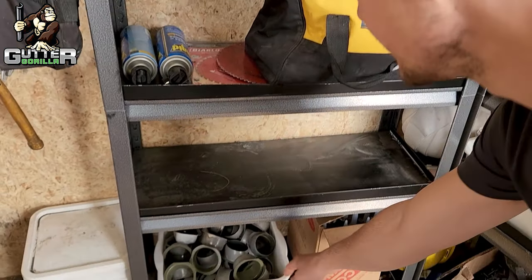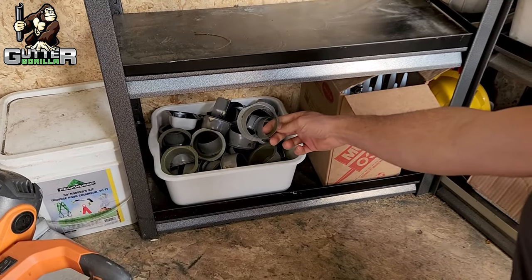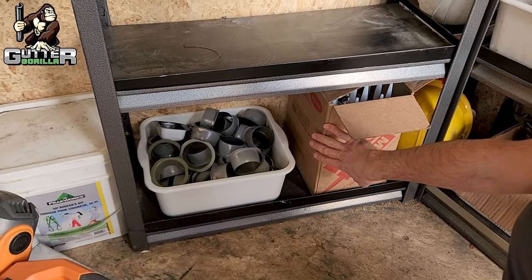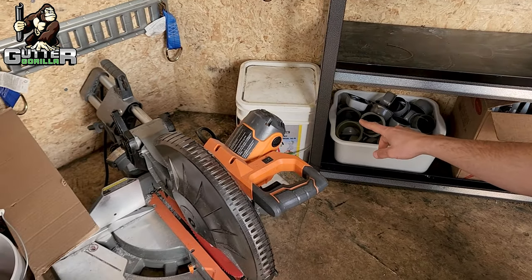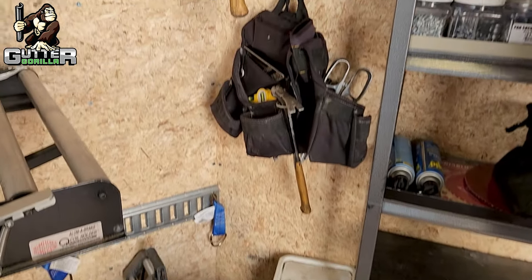On the bottom here we have all our outlets stored in this bin along with extra caulking. Hard hats are in behind there and some safety equipment here as well. All our pouches go in the front.